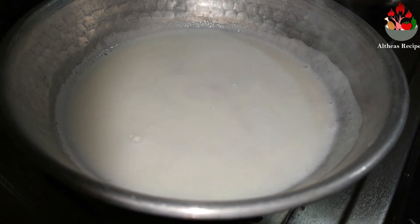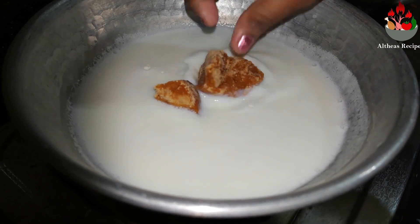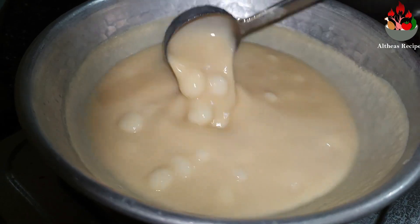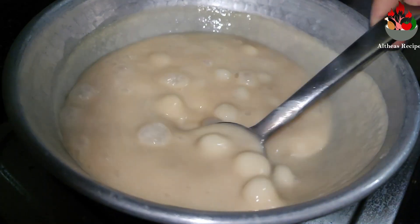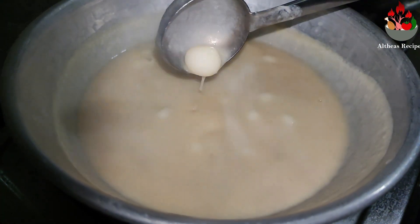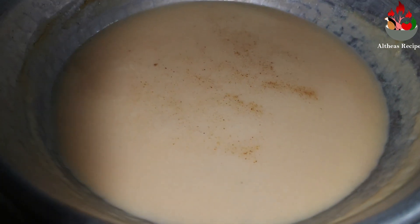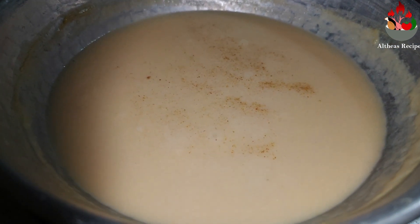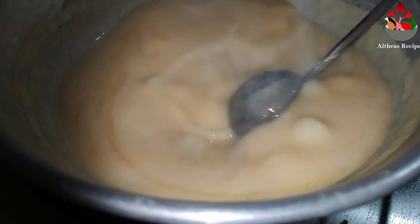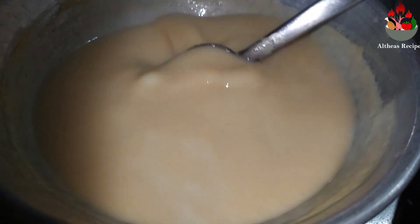Once you start seeing the milk getting thickened, add about half a tablespoon of cardamom powder. You can also use fresh elaichi just in case you don't have the powder. Give it a good mix and allow it to boil. At this stage you can add in some grated coconut, or instead of grated coconut you can also add in fresh coconut milk. This dish is very healthy — instead of jaggery you can also replace it with sugar if you want. Give it a good stir and allow it to cook on a very low flame.